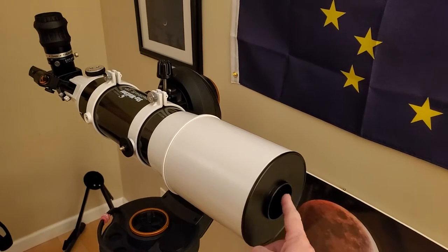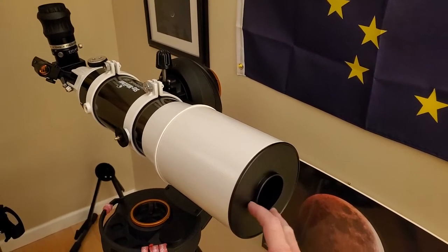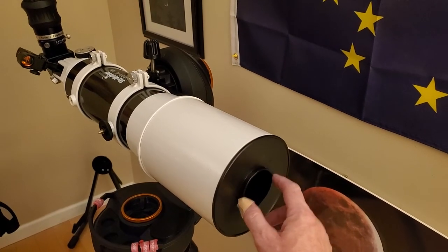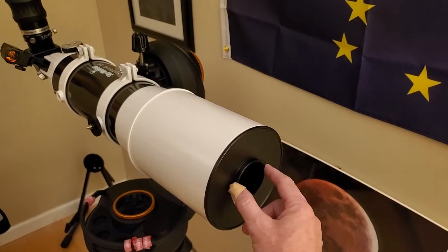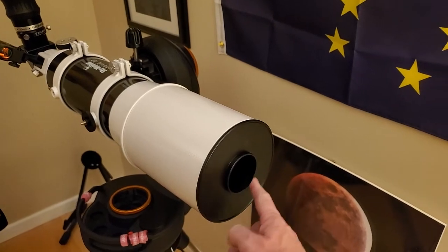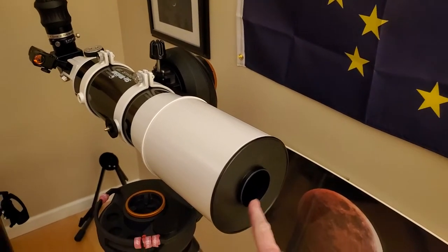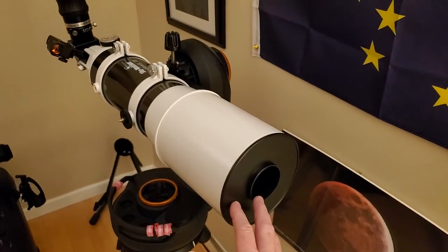You might think you're losing all that resolution, and you are losing some, but this would not look the same as an actual 50mm scope. When you use a 50mm scope you're using the whole lens including the edges. With this method you're using the very best part of the 120mm lens — the most shallow curvature — taking away the edge completely and looking through just the premium part. So you're actually getting a much nicer view than you'd get from a 50mm scope, which probably won't be high-end anyway.